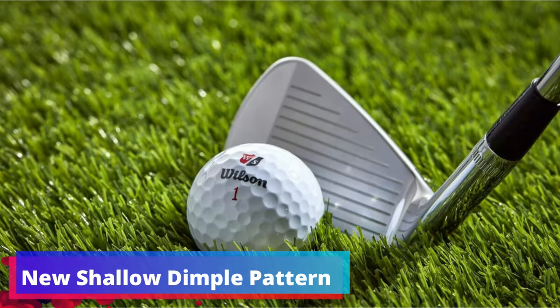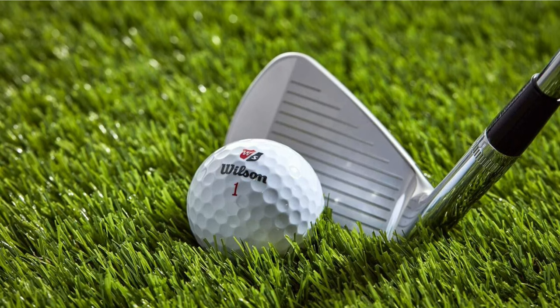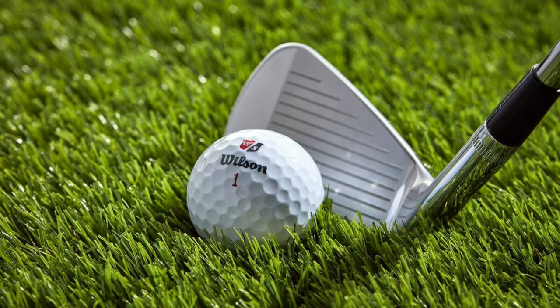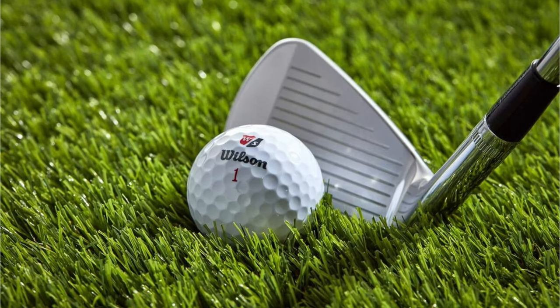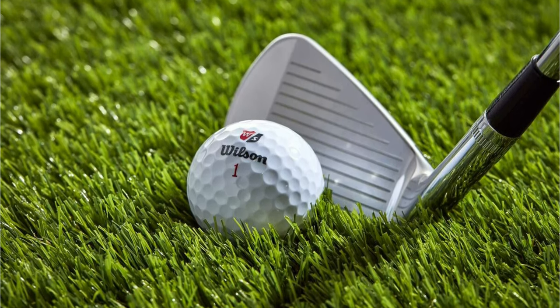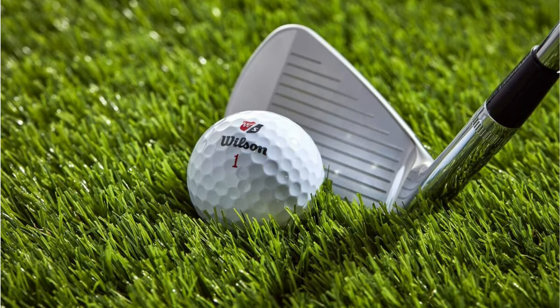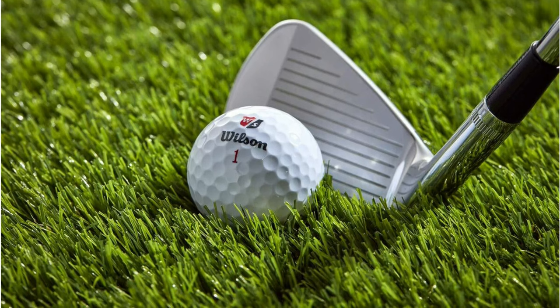New Shallow Dimple Pattern. The Wilson Staff Duo Soft Plus also introduces a new shallow dimple pattern designed to promote increased ball roll upon landing. This feature can be a game changer on the course, as it contributes to added yardage, which is crucial for senior players who may have noticed a drop in swing speed over the years.